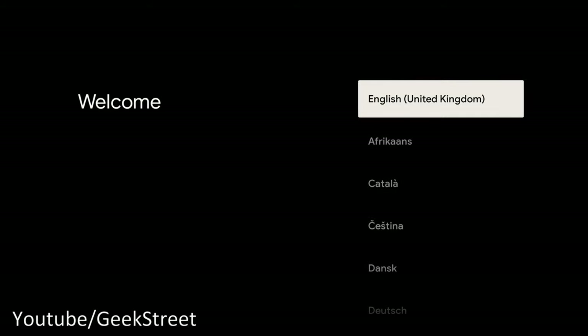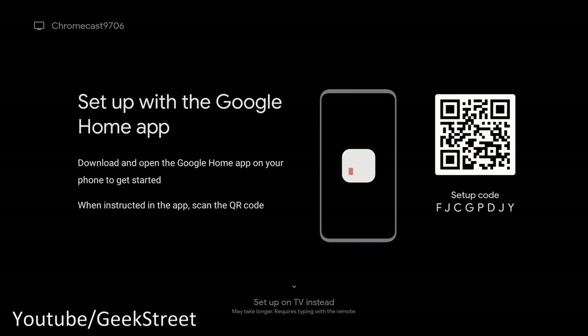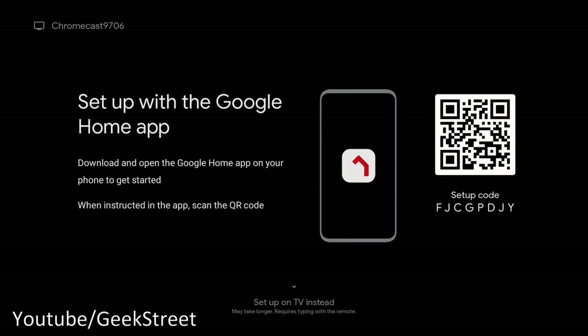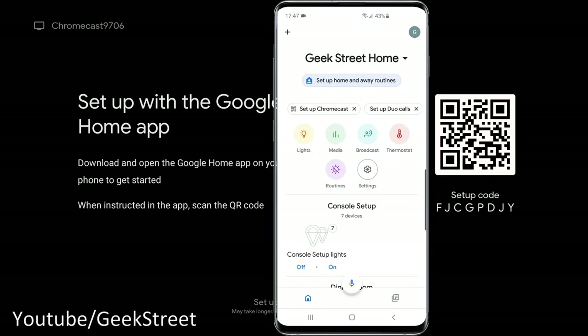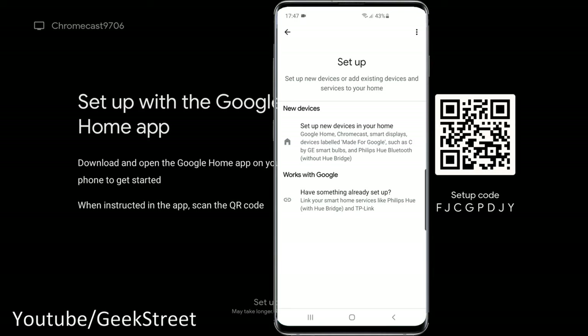On first boot, you need to pair the remote by pressing the button. Then select your language — English, United Kingdom. Next you're asked to set up with the Google Home app, which is the quickest method. On my Android phone in the Home app, there are two methods: 'Set up Chromecast' or via the plus icon, 'Set up device, set up new devices in your home.' Both methods are identical.